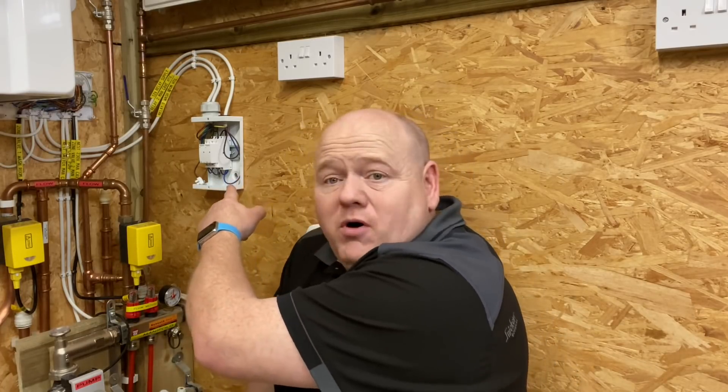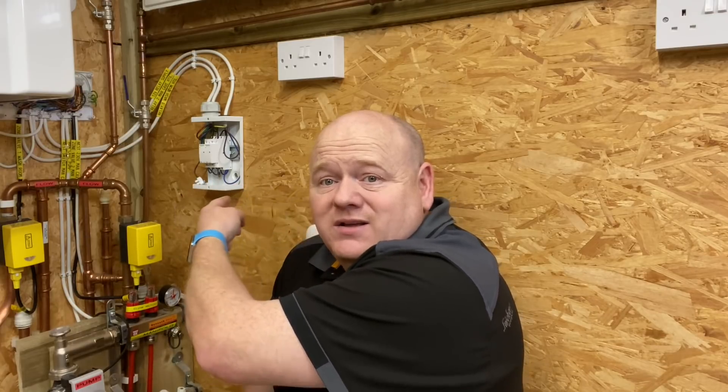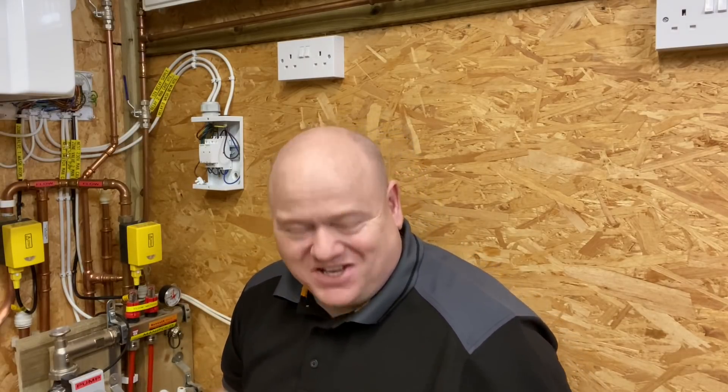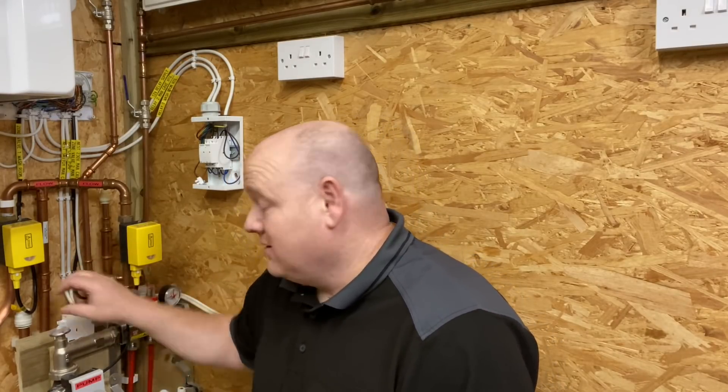Thank you Darren - I hope you found this video useful. Another time you might need to use relays is if you've got a bigger system with multiple pumps - and this board here could fit as many relays as you need. I hope you found this video useful - please like, share, comment, and ring the bell. Thanks for watching.